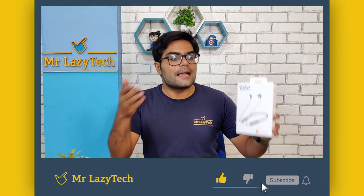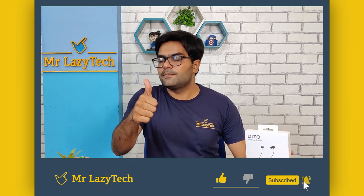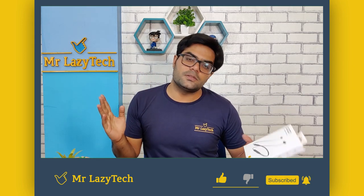I hope you like this one. If you are new to our channel, kindly subscribe, hit the like button, comment, and share as much as possible so we can make more good content for you all. So let's get started.